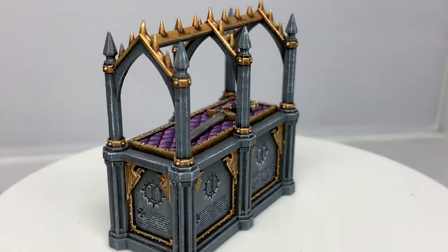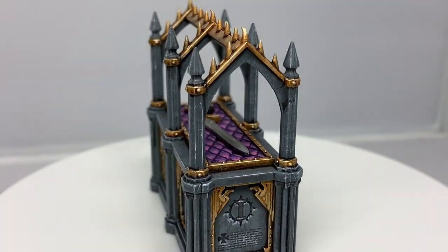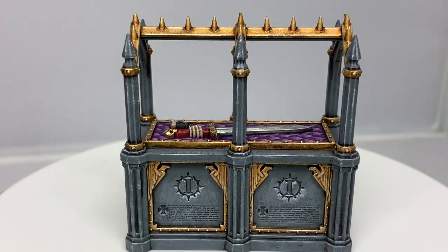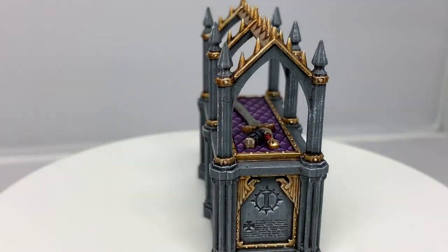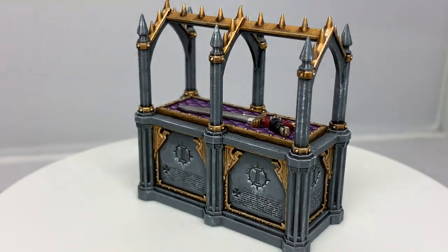And that is the final sacred reliquary. You can see the white streaks there and a little bit underneath the lettering as well. That will look great on your tabletop. Thanks for watching — I hope you've enjoyed the video, and if you have please give us a thumbs up and subscribe to the channel so you don't miss any future content. Also think about subscribing to some of our other social media linked below. Thanks very much.